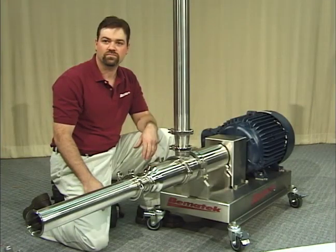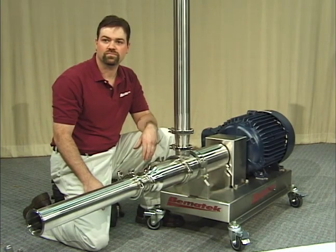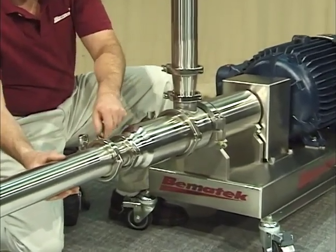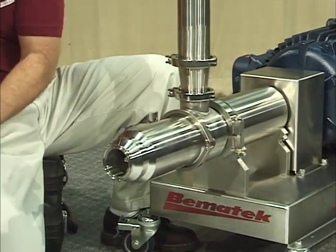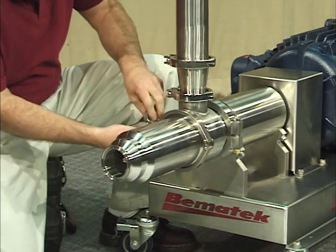This video will demonstrate how quickly and easily the Beamatech High Shear Inline Mixer can be disassembled and reassembled for cleaning and changing of the mixing components. This unit is the model LZ400HD equipped with a 20 horsepower explosion-proof motor. With the removal of the inlet piping, the entire mixing head may be rapidly disassembled via industry standard V-clamps, and there is no complicated setup or alignment during the full-proof reconfiguration and reassembling.